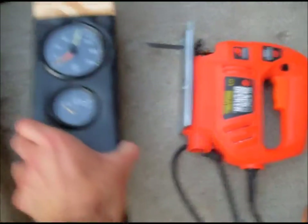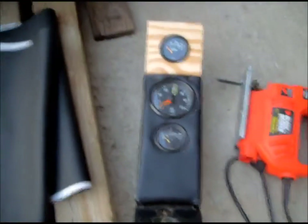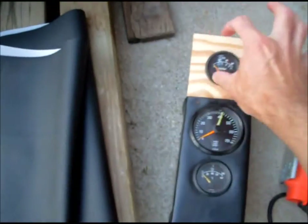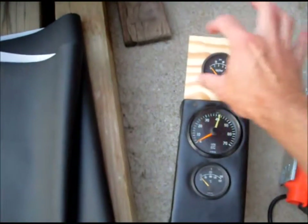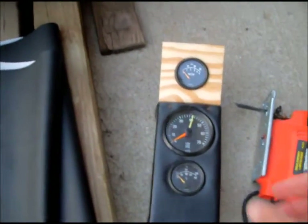This is the gauge cluster. In the old car, this gauge used to sit over there, and right over this direction I had a computer — kind of a trip computer type thing. But I'm not doing the trip computer thing anymore, so it's gone.